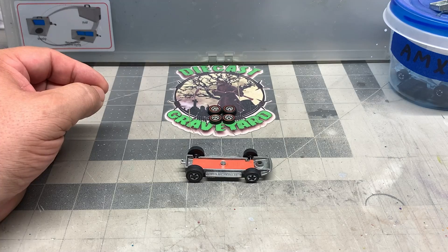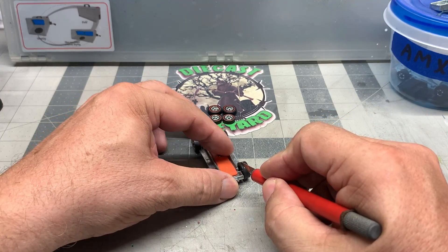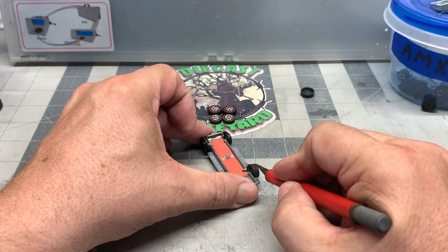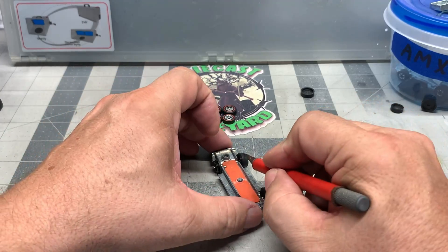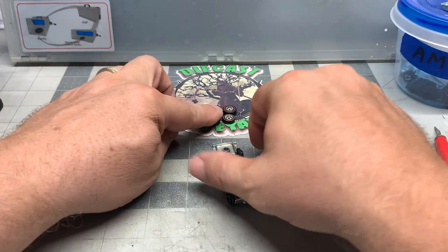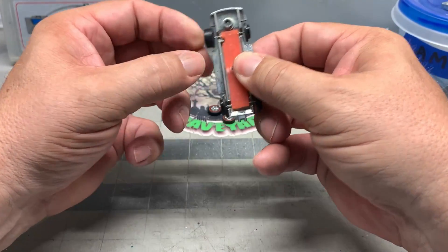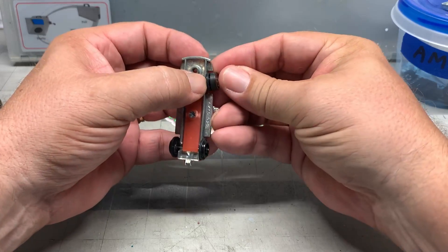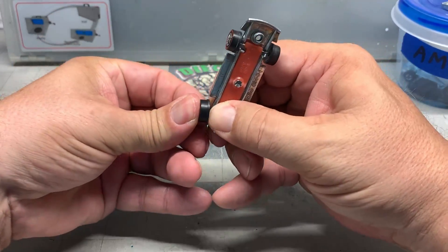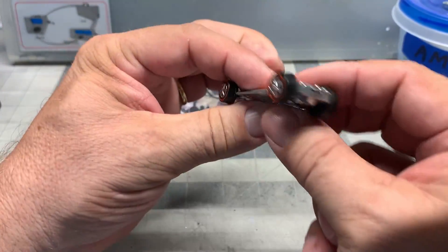We've got the base all polished up but we still need to replace the tires. Run your knife over to the edge of the wheel, push it in, give it a twist - same thing on the other side, give it a twist. Look how easy those come off. Not all of them come off that easy, but this one did. You've got two large wheels in the back and two medium meats in the front. This was probably one of the better designs Hot Wheels came up with, and the new tires snap on really easily if you want to put new skins on there.